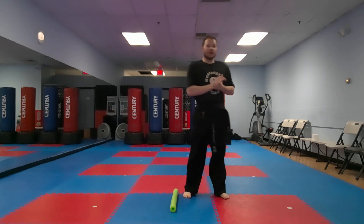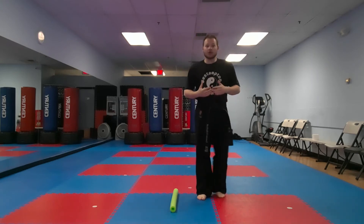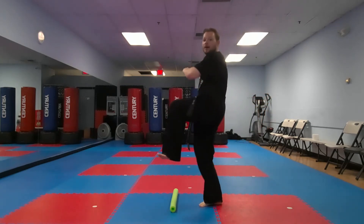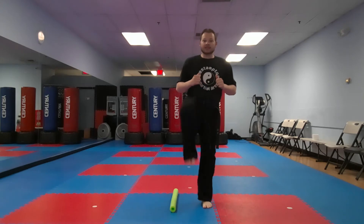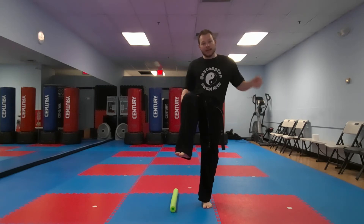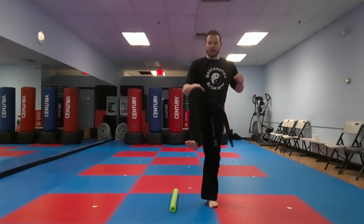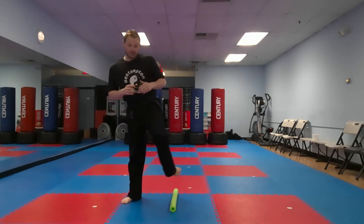Now we're gonna add a kick with it — a jump front kick. A jump front kick looks like this: I take one leg, bring it up, use my momentum to jump and kick with the other leg. So we've been switching our knees already. I bring this leg up, jump off this leg, kick with this leg, and land on this leg. I re-chamber and hold it, kick again, re-chamber, jump over, and land on the other leg.